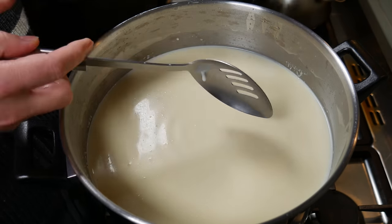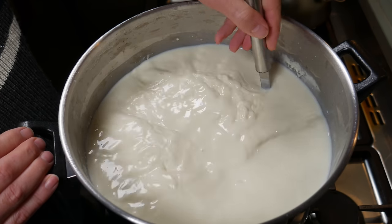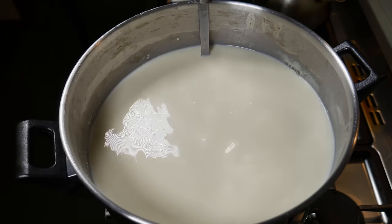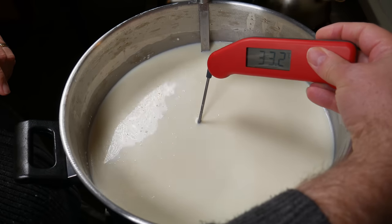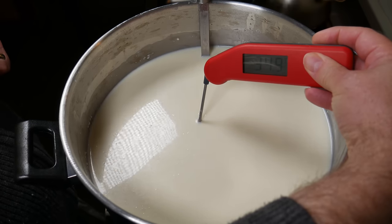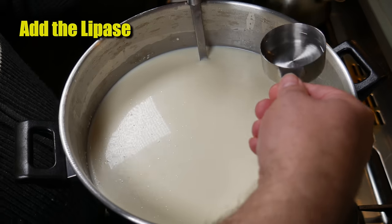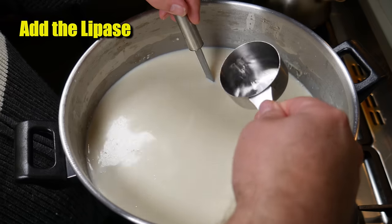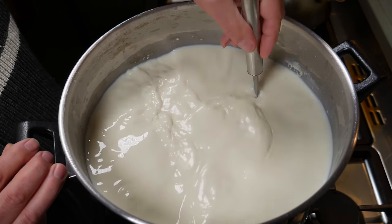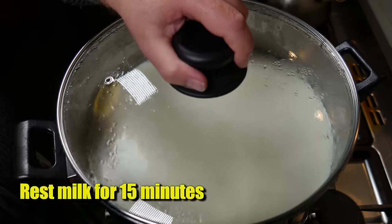After ripening for 60 minutes, stir the cream back in again — you'll see a fair bit has floated to the top, so stir it back using a top-to-bottom motion. Check the temperature — it's close enough to 35°C. Now we're going to add in the lipase. The lipase needs to be added 15 minutes before the calcium chloride and the rennet, otherwise it inhibits the rennet action. Stir that all the way through, then cover and allow it to rest for 15 minutes.